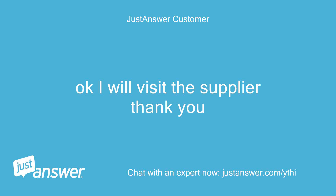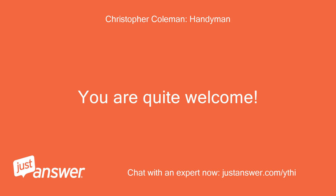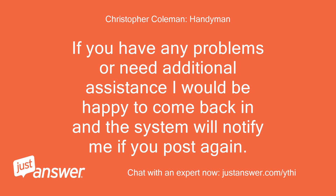Okay, I will visit the supplier, thank you. You are quite welcome. If you have any problems or need additional assistance I would be happy to come back in, and the system will notify me if you post again.